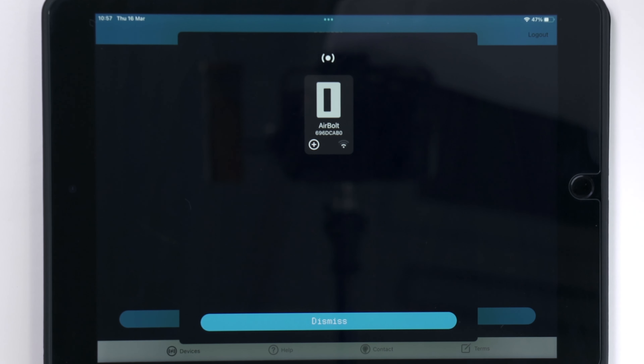Engineered and manufactured in the United States by FK Irons, the DarkLab Killswitch is available to order from Killer Ink on its own, or in a bundle with the PowerBolt Plus via the link in the description below. So now we've had a look at the DarkLab Killswitch — what do you think? Is this your next must-have piece of equipment? Let us know in the comments and don't forget to hit that like button and subscribe to our YouTube channel.